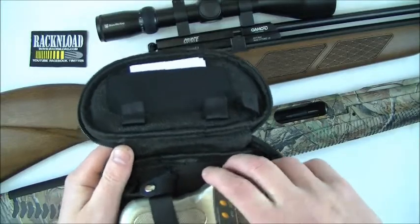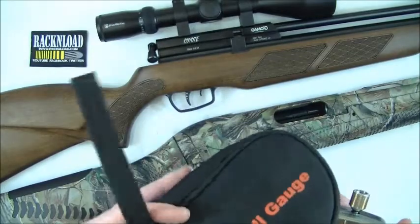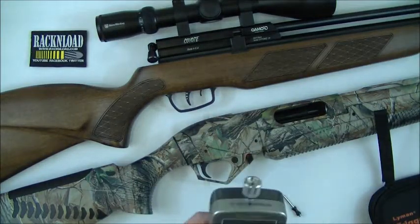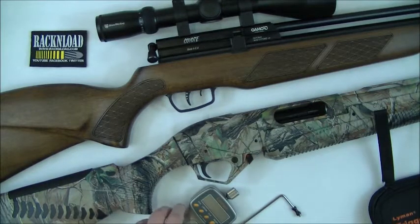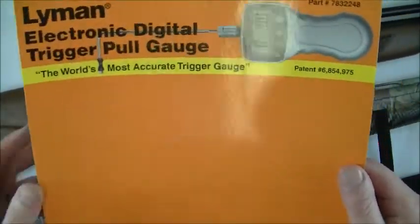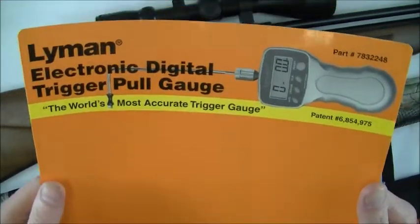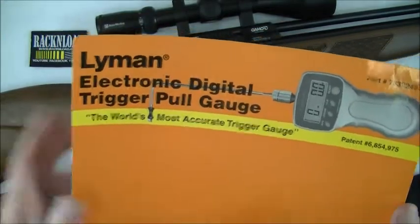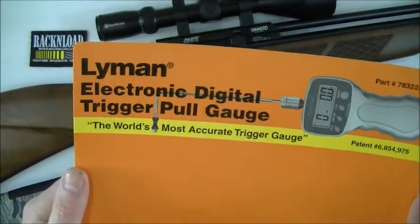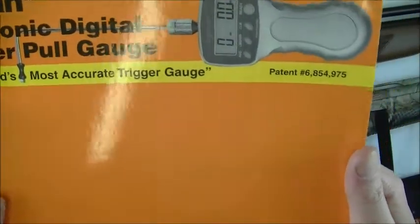It really is a handy bit of kit, especially if you're into reviewing or gunsmithing. Let me just show you the packaging it comes in first. I've got rid of that horrible plastic stuff that you have to gouge scissors and knives into just to get the thing out. But yeah — Lyman electronic digital trigger pull gauge, the world's most accurate trigger gauge.